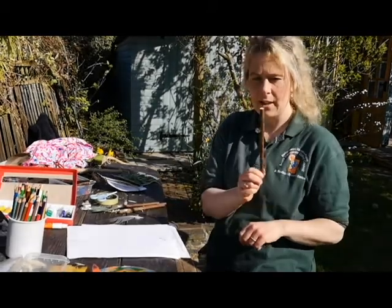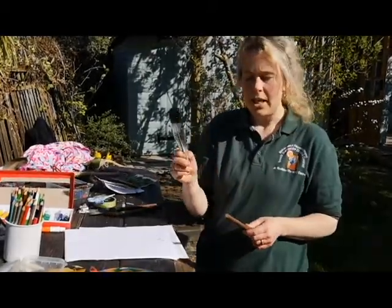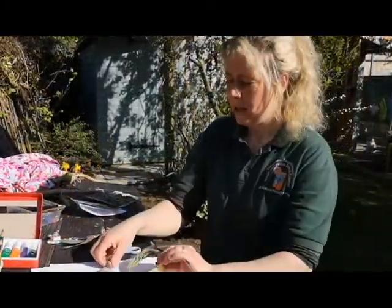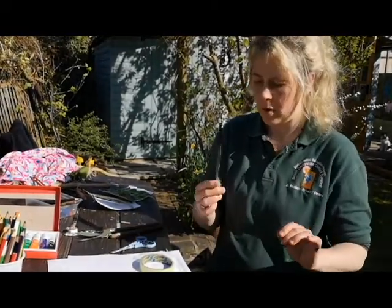All you need is some sticks, whatever you can find in the garden, and some natural materials. I've got a feather here, and then you need some scissors and some sellotape. Some natural materials that you can find around the garden — feathers, leaves, whatever you can find.